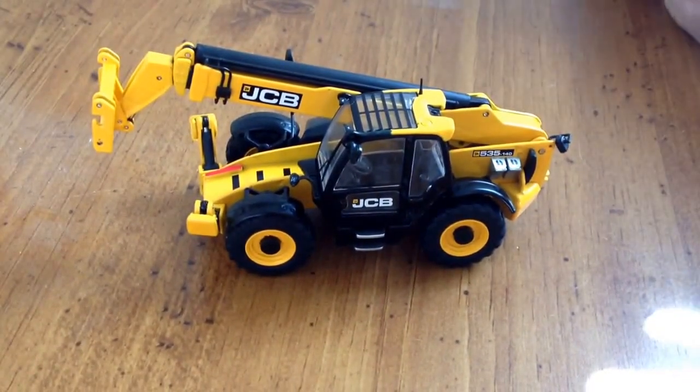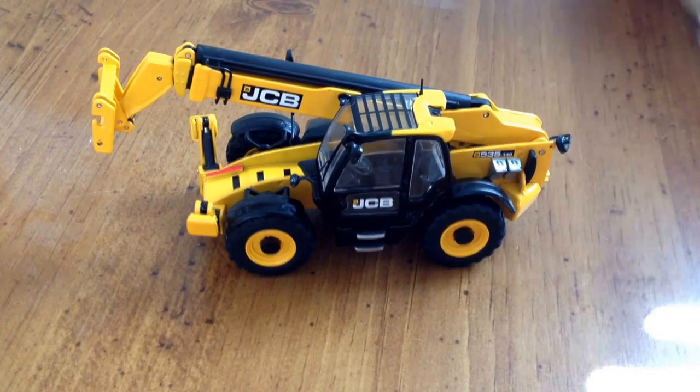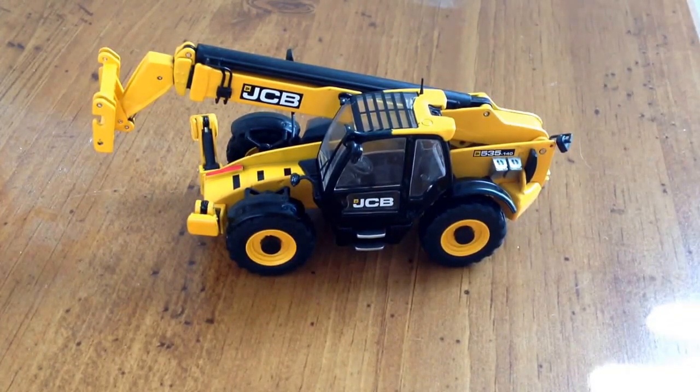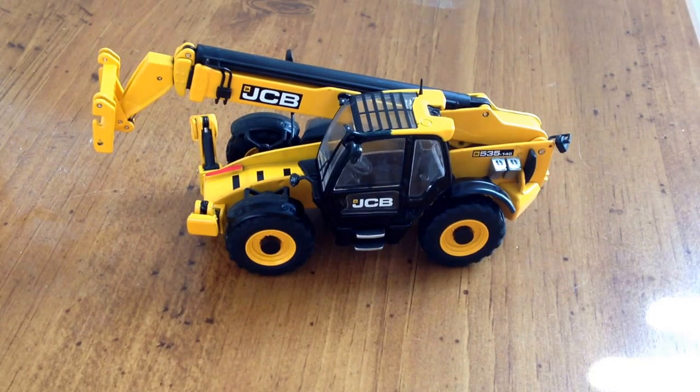Is it worth $117? I'm going to say yes. Besides an old Cat 360 telehandler I've had since I was about five — which has been beat up and torn apart — it's nice to have another telehandler in the collection that's going to stay looking nice. For $117 I would purchase it. It's got forks, it's got the bucket, it's made by NZG which is a top-quality manufacturer. It's detailed but also robust at the same time.